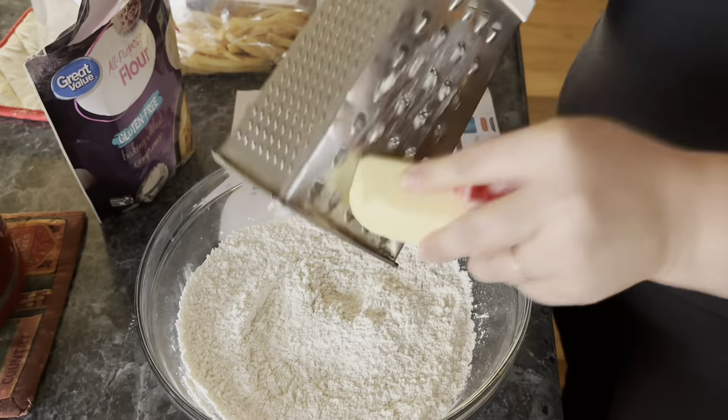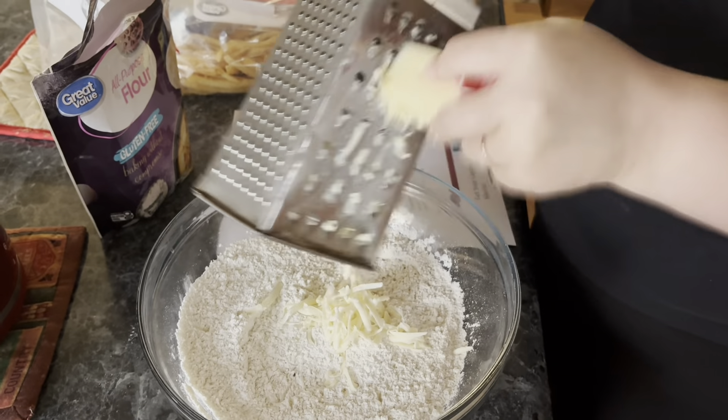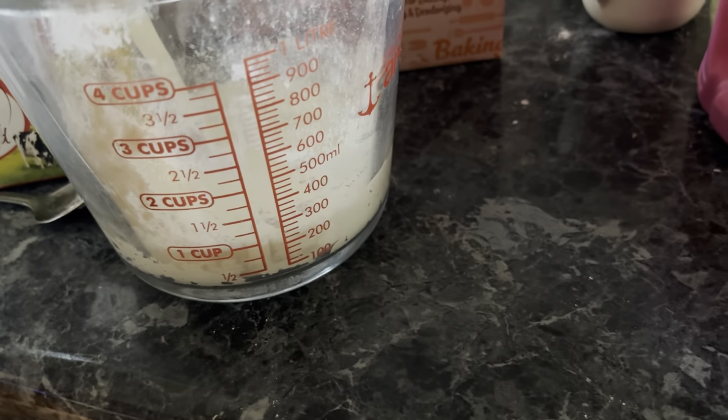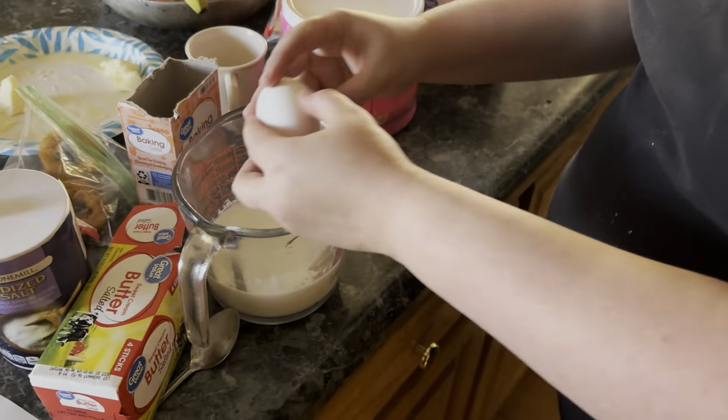Use about half a stick of butter, or maybe even three-fourths — that might be a little bit too much — but go ahead and grate it into your batter and then cut it into the dry ingredients. One cup of milk — I poured a little bit more, I over-calculated, so just one cup will do — and two eggs.